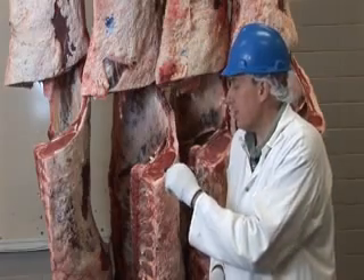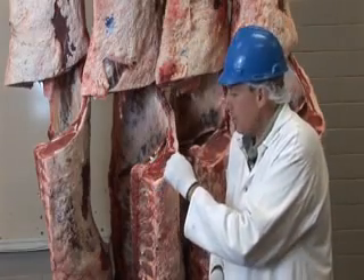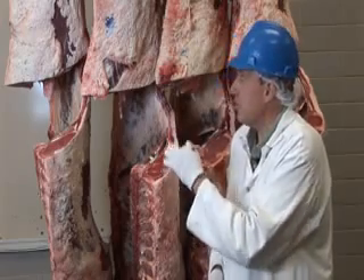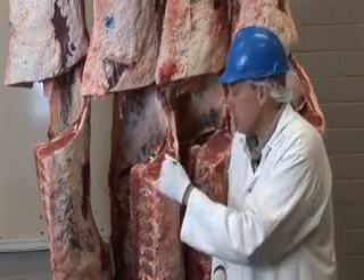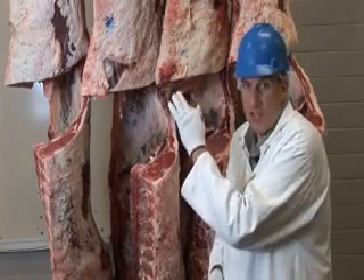The second thing the grader looks at is the size of the ribeye muscle itself. The larger this muscle — the longissimus muscle, the ribeye muscle, one of the largest muscles in the carcass — the more muscular the carcass generally is in other places.